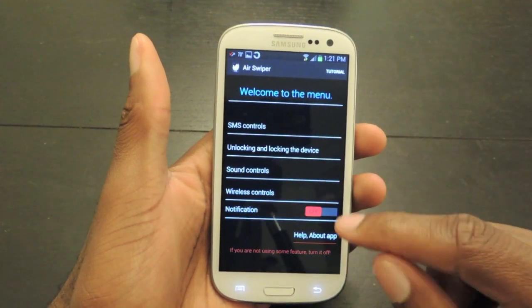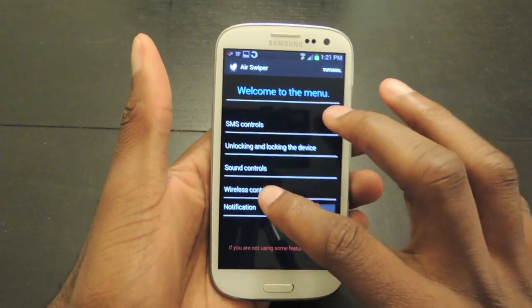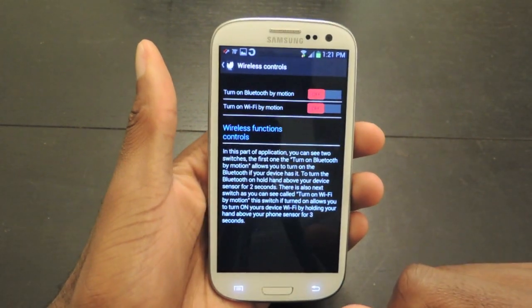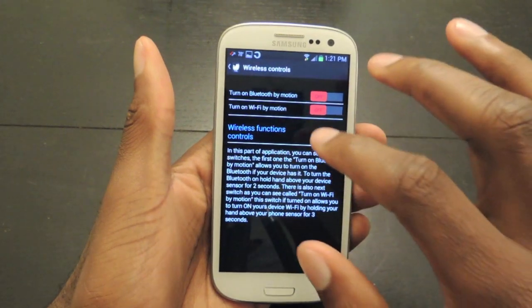From here we can set up text message control, unlocking the device, sound controls, and wireless. So let's just show you one. Right here you can turn on Bluetooth by holding your hand over the sensor, or you can turn on Wi-Fi.